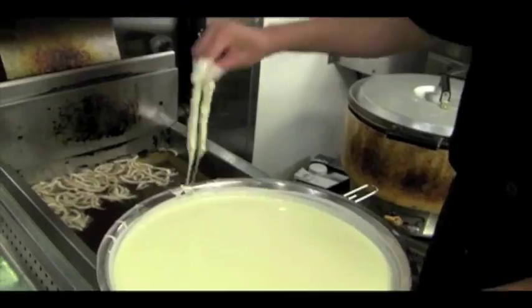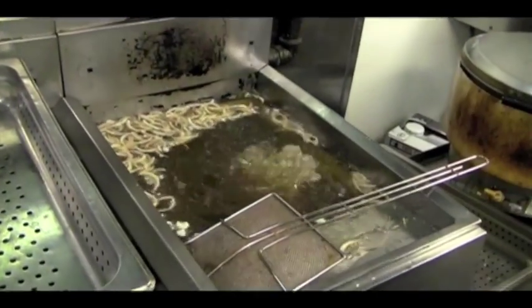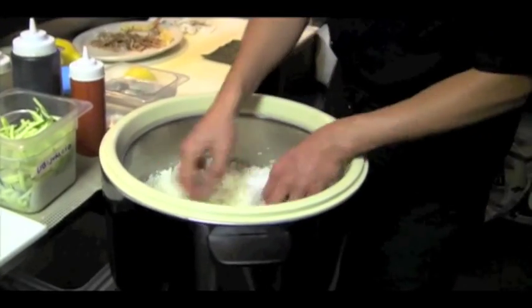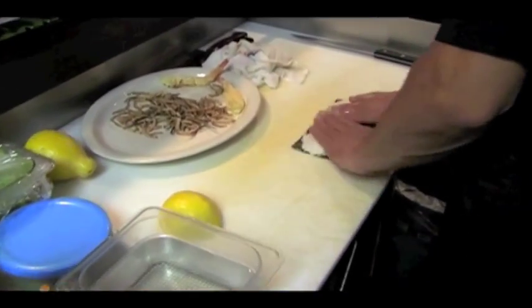At the same time we're going to get the shrimp tempura going. So once you have the tempura shrimp and the crispy onion ready, you want to get the rice and the seaweed ready.